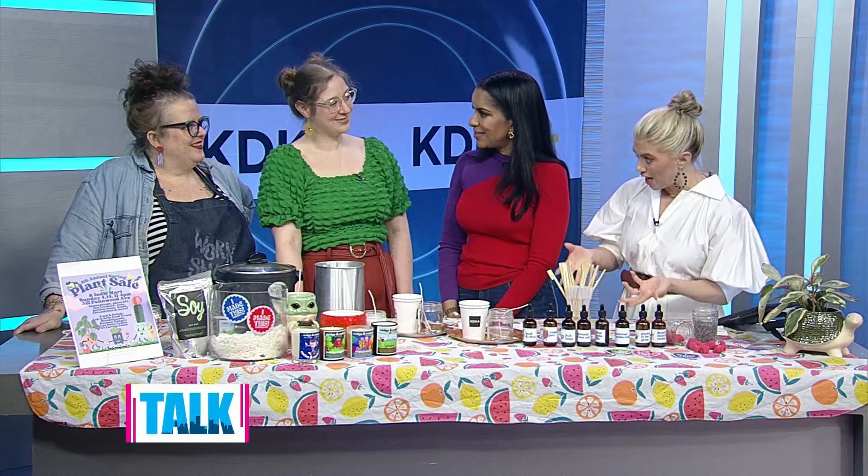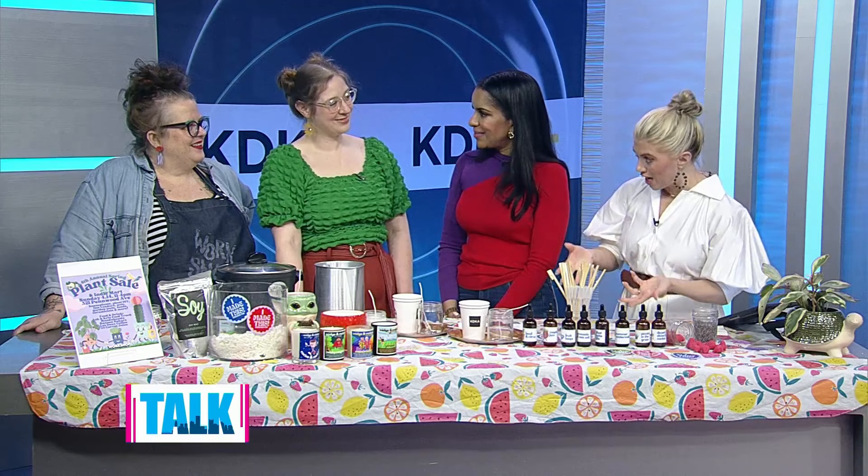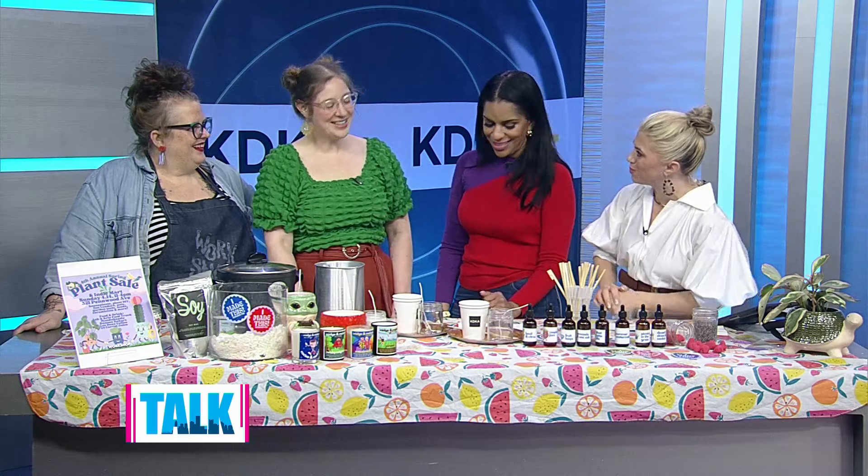What I love that you're doing at Workshop PGH is offering people a way to explore things they might want to dabble in. You did a candle workshop and you're doing another one — Thursday, May 9th. You can sign up on the website, and you teach all kinds of classes, from fiber arts to woodworking to things with plants.